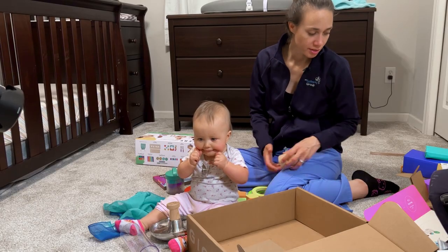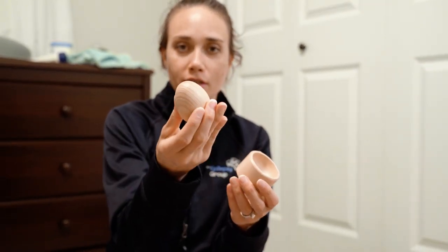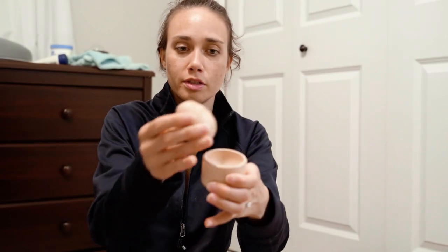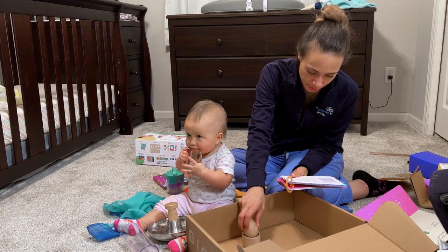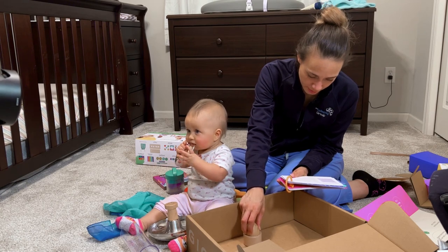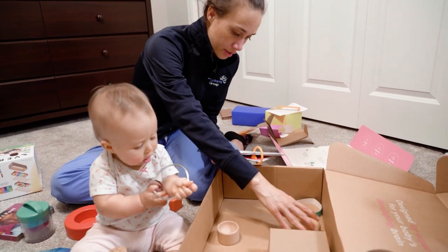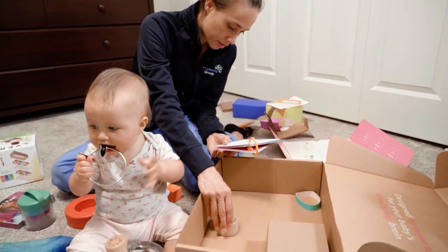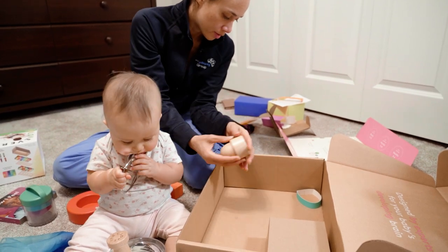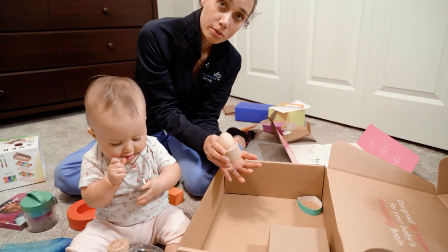And then there is the Montessori egg cup — this is a classic Montessori toy. It's an egg and a cup; you put the egg in the cup. They're supposed to first bang the egg and cup together, then see if they can dump the egg out of the cup, then learn how to put it in the cup, and then use both hands to put them in.